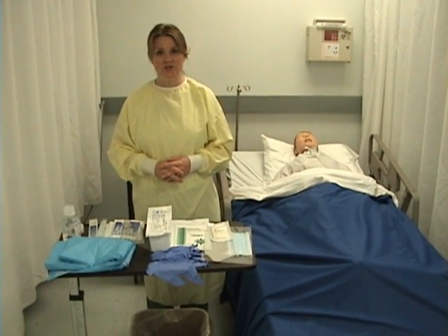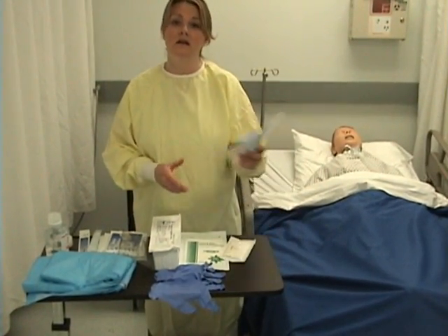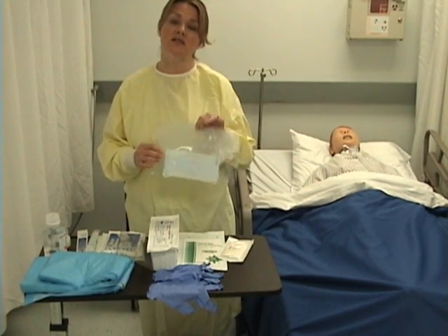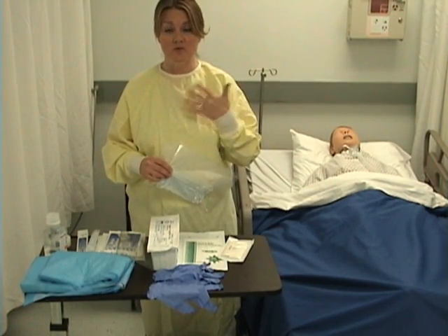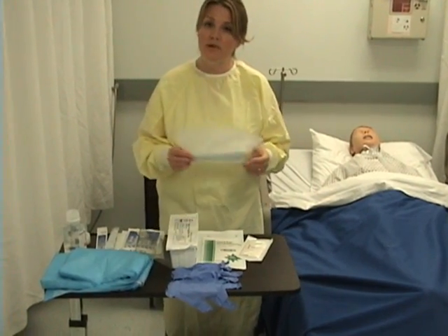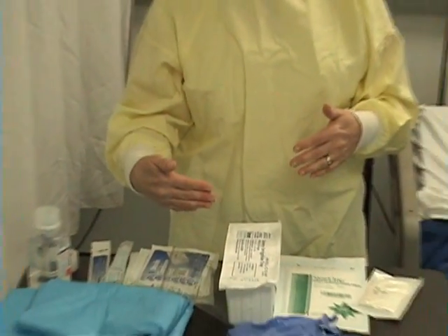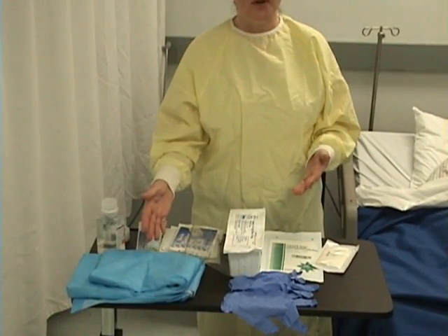The supplies I'm going to need for this procedure are an isolation gown, an isolation mask including eyewear. You wouldn't need this on a patient that's not on isolation precautions if you weren't irrigating the wound. Because I'm irrigating, there's a chance that I could be splashed in the face, mouth, or on my clothing — that's why I'm protecting myself. I won't be wearing the mask so that you can hear me clearly. I'll also need a blue drape to put under my patient so that when I'm irrigating the wound and the fluids run off, they won't soil his bed.